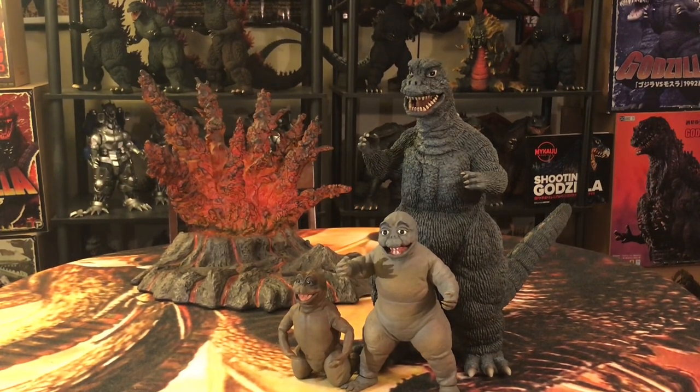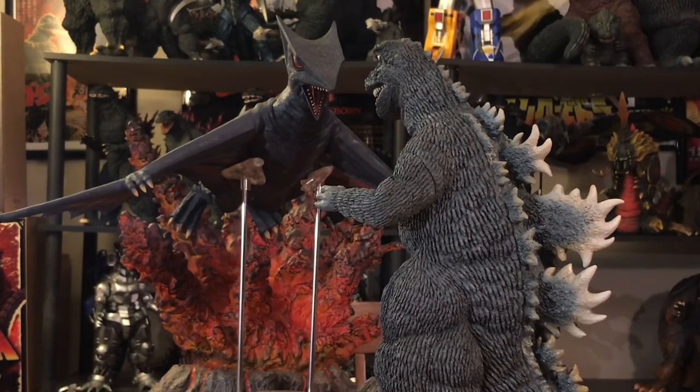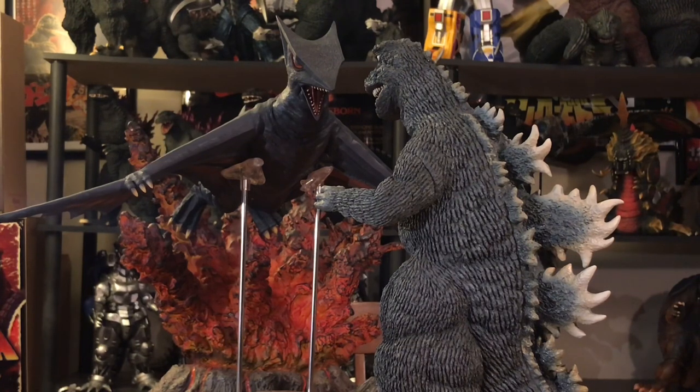Let's do a couple of size comparisons and then wrap this review up with my thoughts on the 67 Godzilla. This first size comparison — I know these two have never, ever been in a film together and have never crossed paths — but I still feel this would be a great, interesting matchup. Alongside the 30-centimeter Godzilla 1967, I have the 30-centimeter Rick's exclusive edition of Gaoss 1967 from the classic kaiju film Gamera vs. Gaoss. I put these two together because they're both monsters from films that came out in 1967.